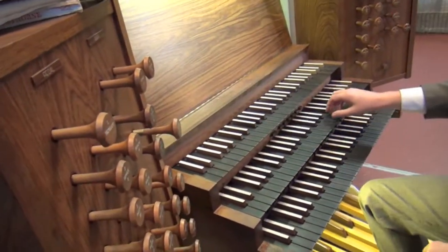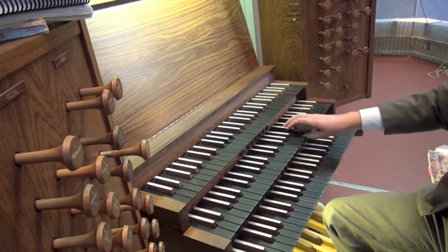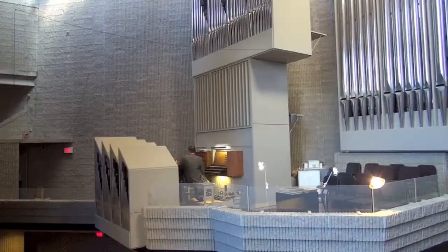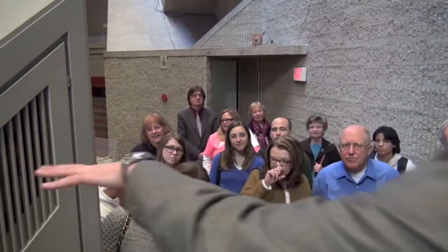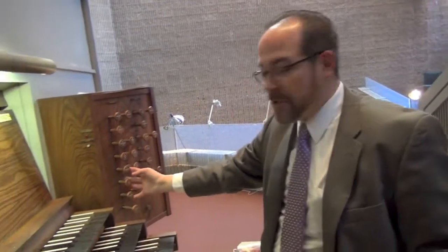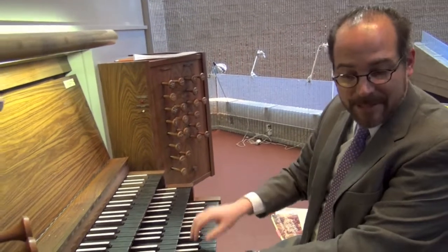My favorite stop on this division is behind me — that's the positive. This division, as you can see here, is in some ways the furthest from this part of the organ. We actually get into a little trouble because we have temperature differences. When the temperature is different in this part of the sanctuary than up there, not everything is in tune. But I really like this division and I would use it more.